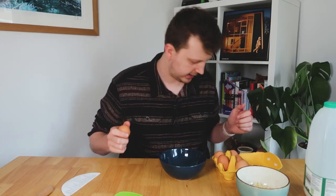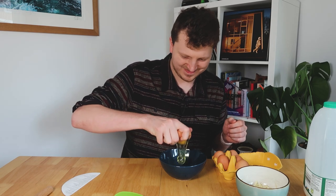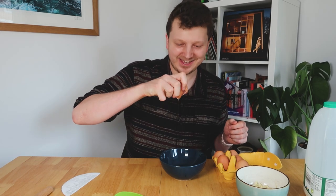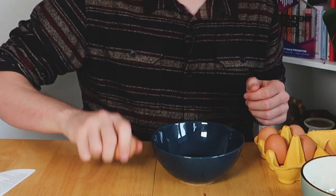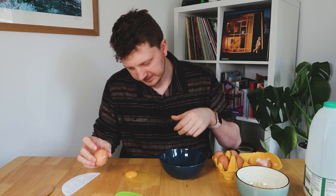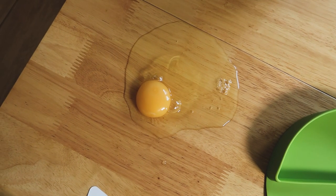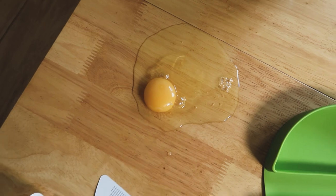Egg time. I'm really good at eggs. I can do it one-handed. Watch. Hey. One egg. To it. Oh, for **** sake. Right. Look at what I've done. How do you even clean something like that? Oh, for God's sake.